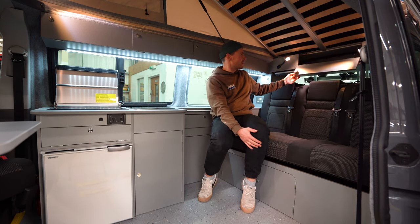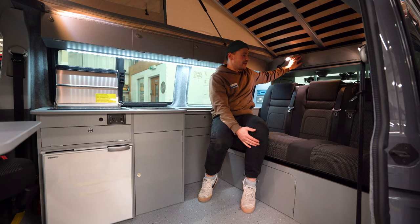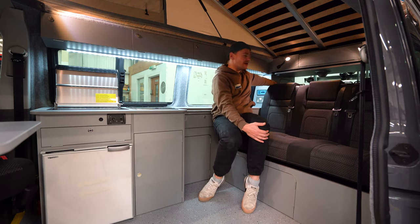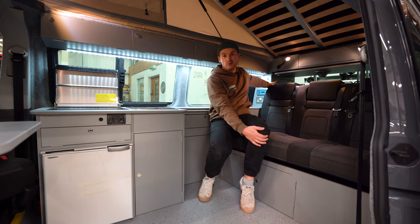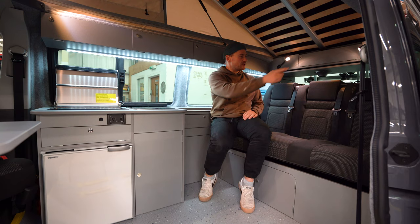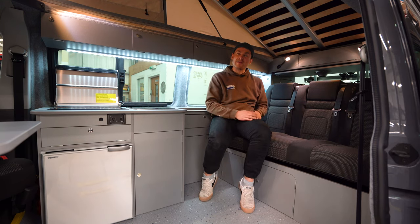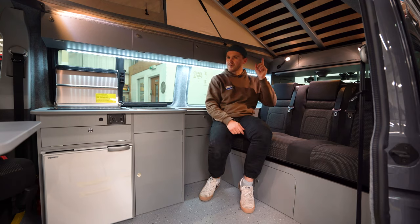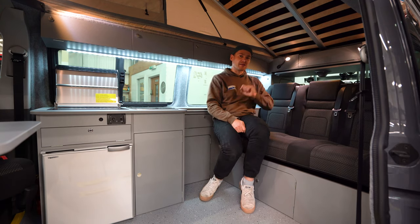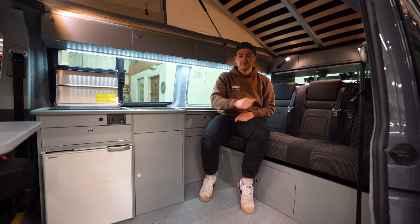There's more storage space above that in the rear locker. And you also have access when you're in the back bed to this back locker - we call it a wardrobe, but it's really just a big storage space accessible when you're in bed at night. We'll jump around, I'll show you the back and then we'll have a look at the Jerba roof that's fitted to this one - it's got a roof bed and a solar panel on it with some really neat additional features.